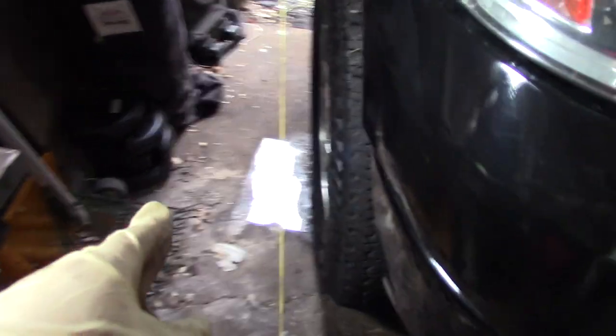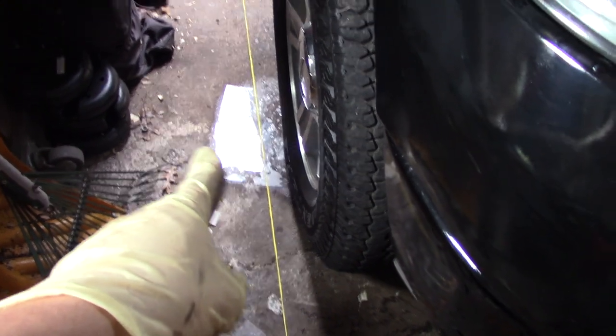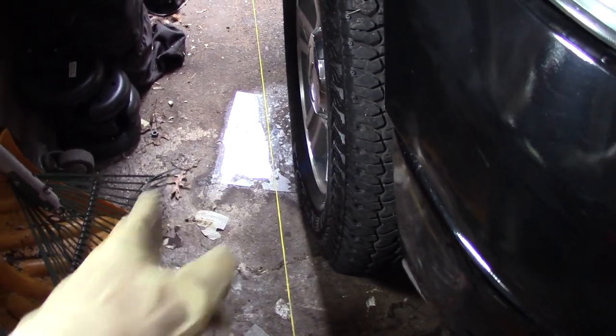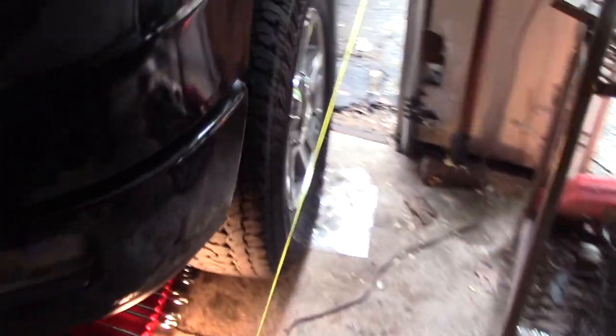When you start this, it's a good idea to put something that reduces the friction between your tires and the ground. As you can see, I use just a thin sheet of plexiglass — it's not a bad idea to put a little bit of grease on there as well. Same thing on the other side.